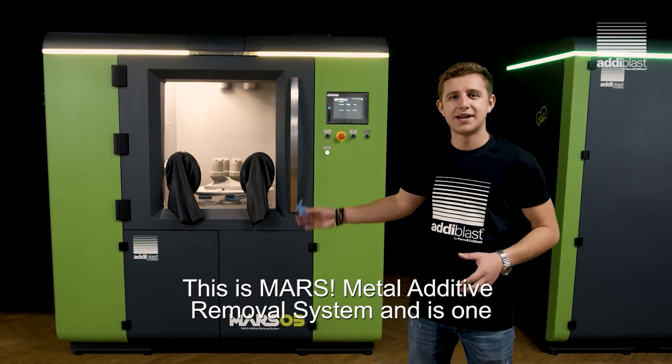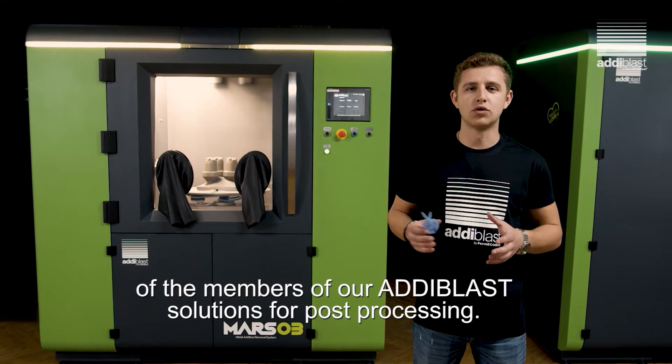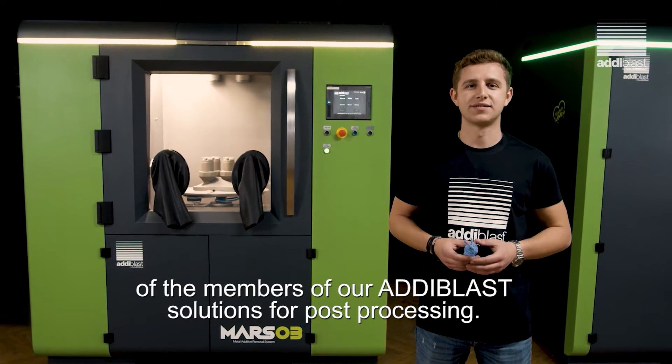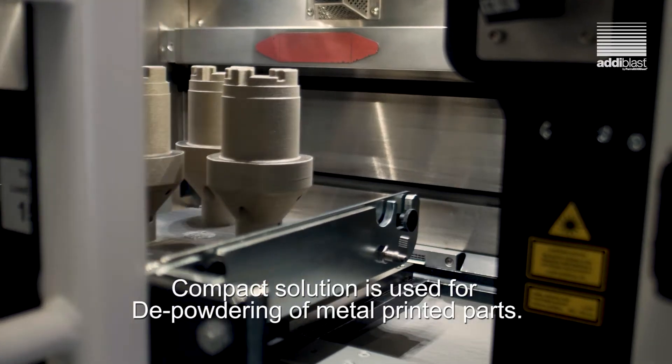This is MARS. Metal Additive Removal System is one of our Ediblast solutions for post-processing. This compact solution is used for depowdering of metal printed parts.